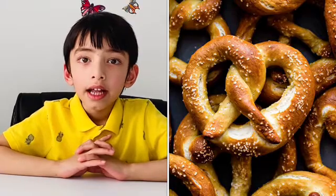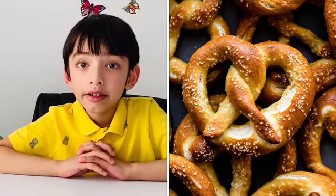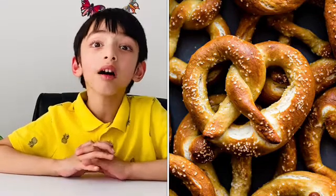What is this picture? Yes, it's pretzels. Do you know if it's sweet, salty, sore, or bitter? Yes, it's salty.